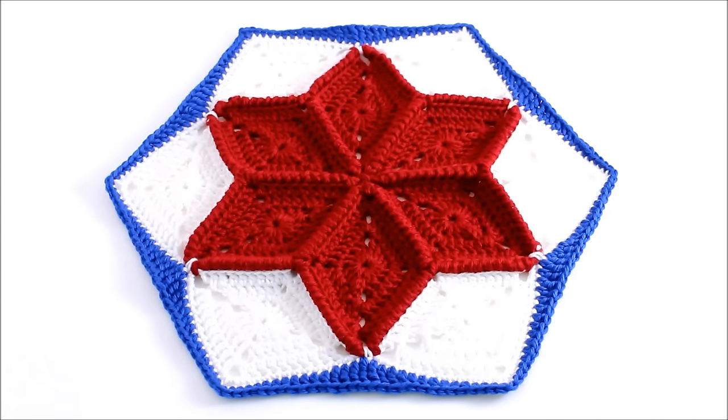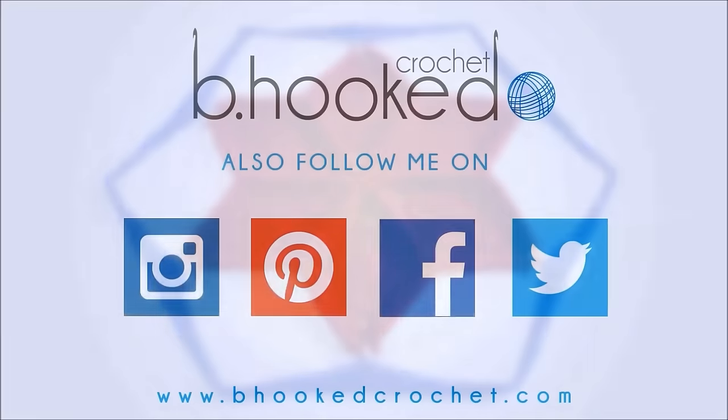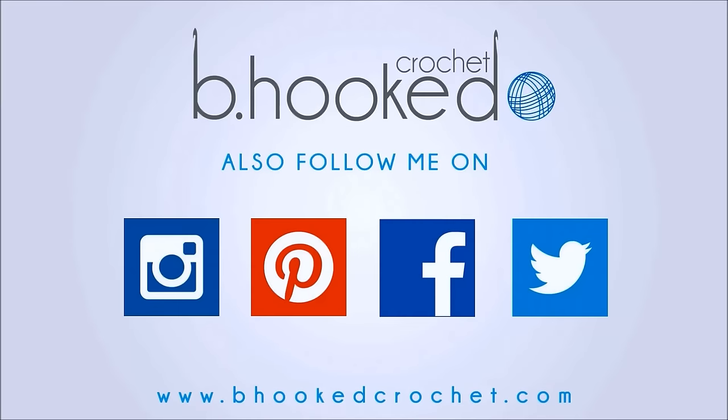That wraps up our tutorial today on the granny diamond motif. If you have any questions, don't hesitate to leave a comment below or head over to Facebook.com/BeHookedCrochet — like the page and leave your question or comment, I'd be glad to help. On behalf of BeHookedCrochet.com, I'm your host Brittany, and we'll see you in the next episode at BeHookedCrochet.com.